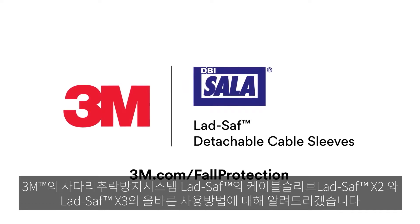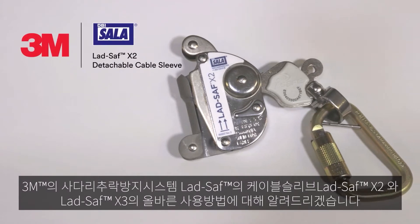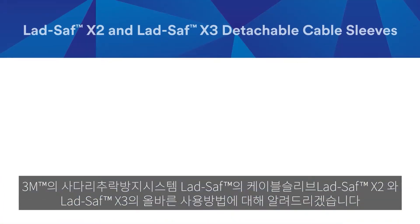This brief six-part video will help you maximize your climbing experience while using a 3M DBI Sala LadSafe X2 or LadSafe X3 detachable cable sleeve. Select a section to skip ahead.